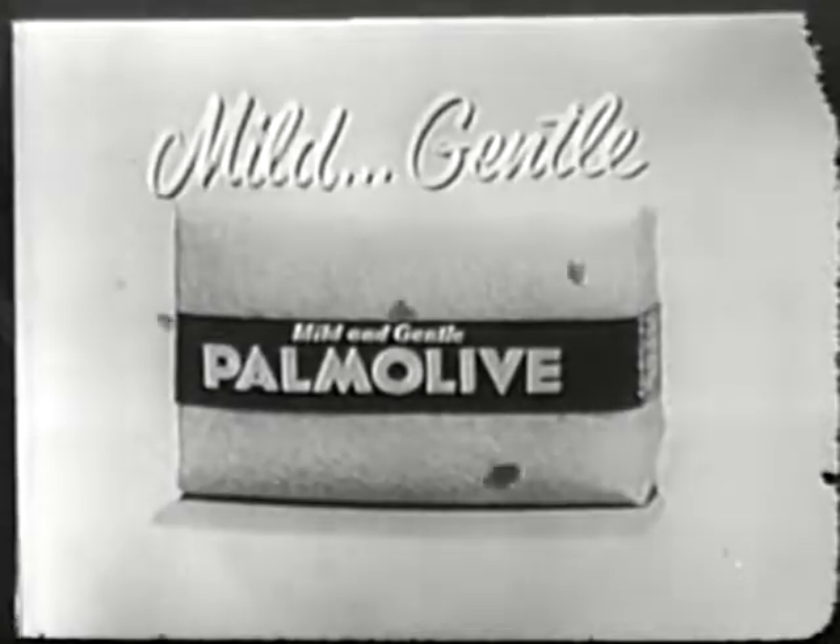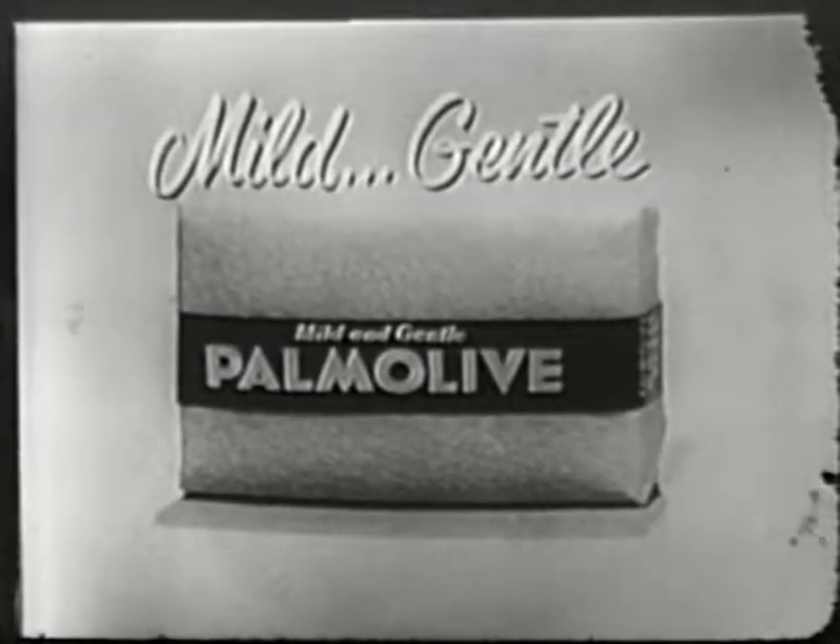Your face is Palmolive clean, deep down clean. Get mild, gentle Palmolive soap for a cleaner, fresher complexion today.